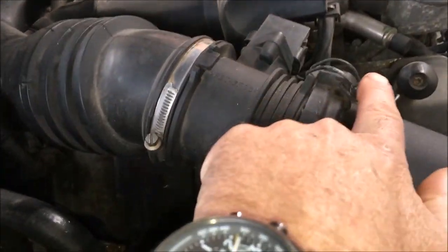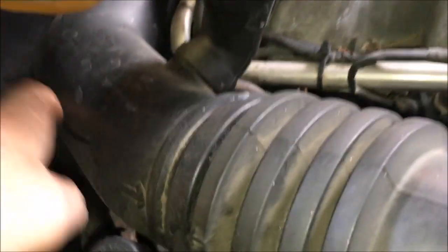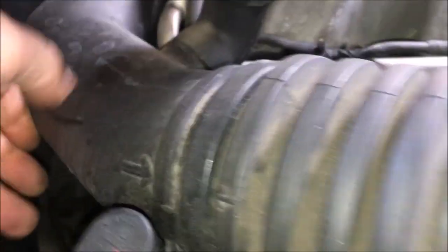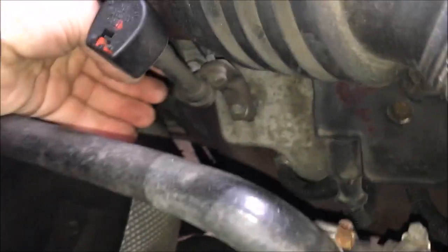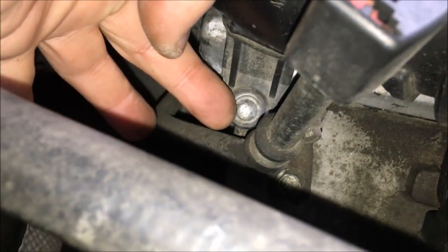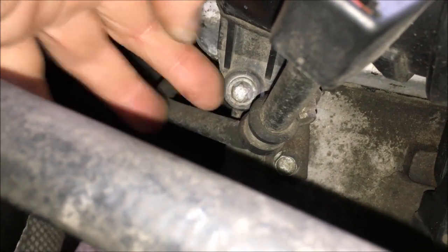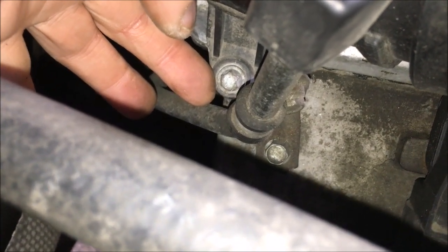You have to remove the air intake, so undo these two clips, rotate the airbox up out of the way. Then you'll reach down — there's one 10 millimeter bolt right there. There's also a Torx bolt; I'll find out the Torx number when I take it off and let you know.